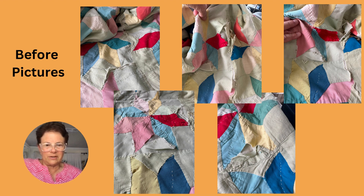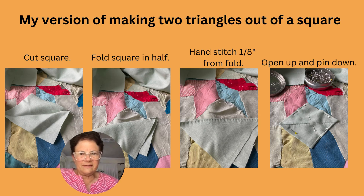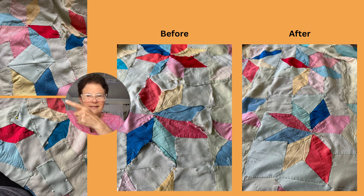This is my version of making two triangles out of a square. Cut a square of fabric, fold the square in half and then in half again, and then stitch an eighth of an inch from the fold. Then open up that fold and lay it down over your piece. On the left here, that's an example of what it looks like.